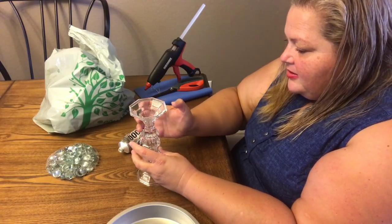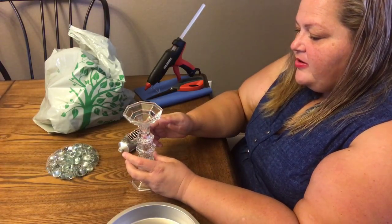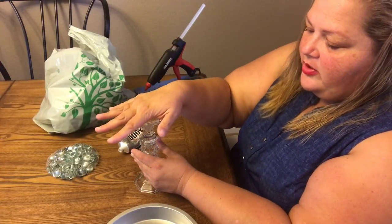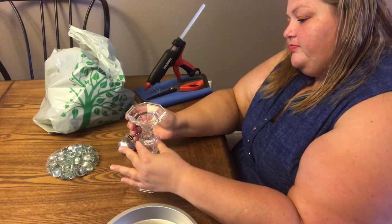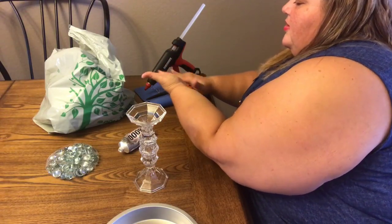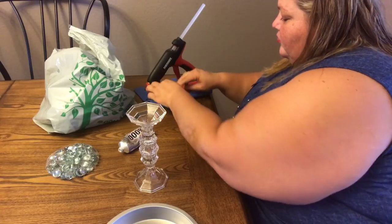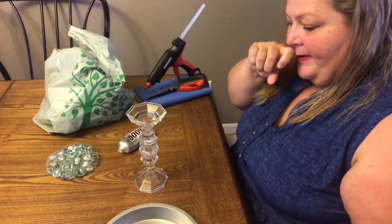While it's still wet, I'm going around with clean fingers on each section, then washing my hands to get the glue off. It dries fairly quickly. I'm putting it right onto my little mat because I don't want it gluing my table.